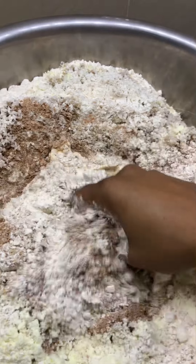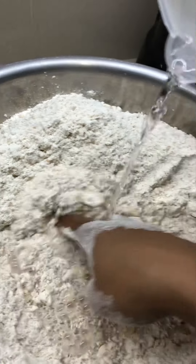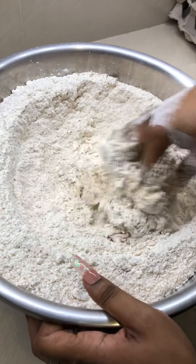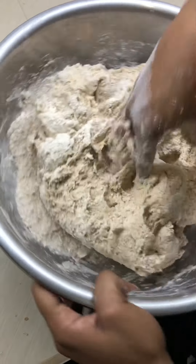Combine all these dry ingredients with your butter until evenly distributed, crumbly, soft, and nice. Then to the flour add your warm water — it could also be room temperature — and combine everything really well.